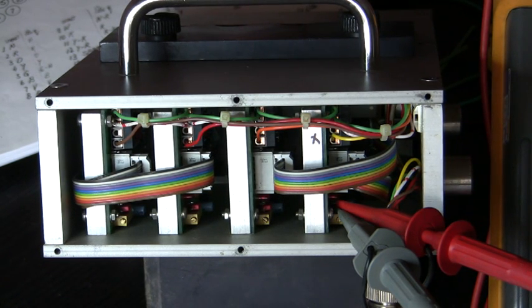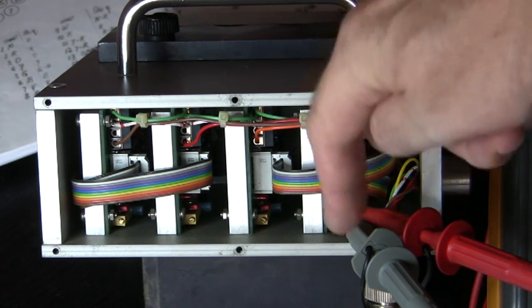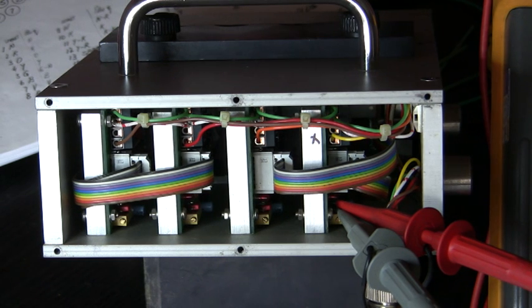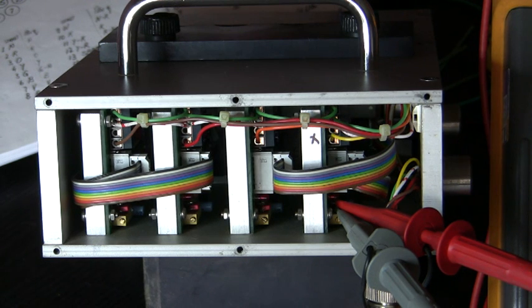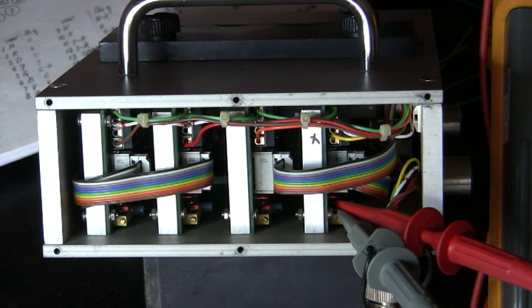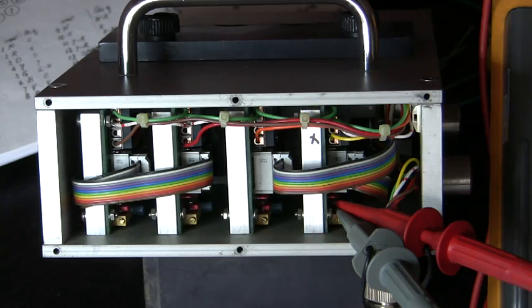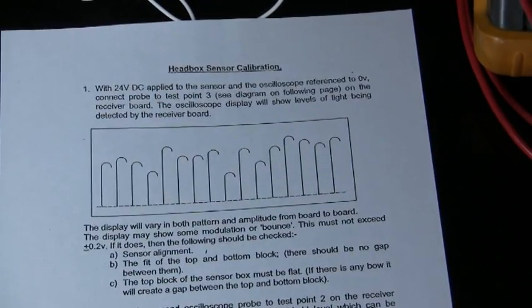This is the calibration procedure for the SwiftPak hat. I have two scope probes hooked up — test point number three is on scope channel one, which is the multiplex signal output. Number two is the threshold level. You should have a reference sheet so that you know what to measure.